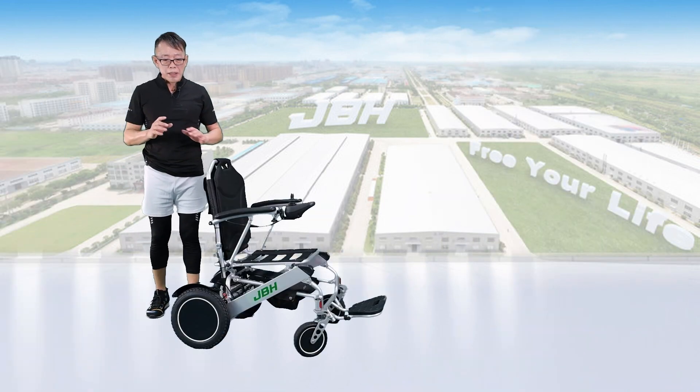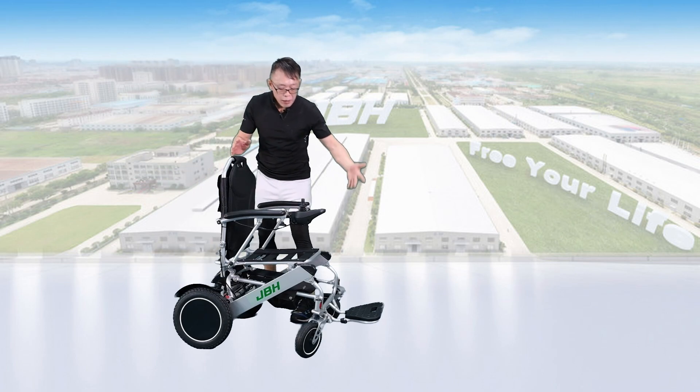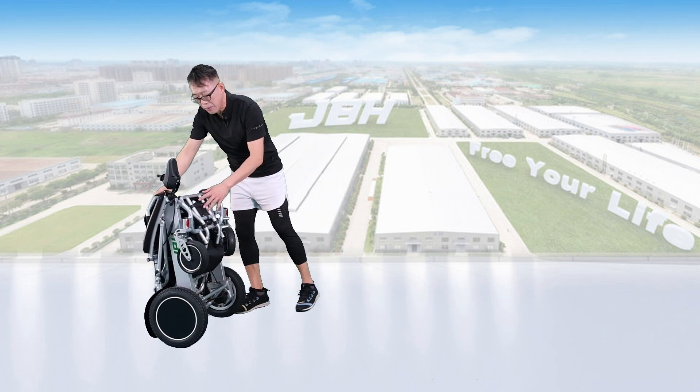Folding the wheelchair is really simple and easy. Just push the button here and lean the seat back forward a little bit. Then hold the frame under the seat and the top of the seat back, and we can close it in just one second.